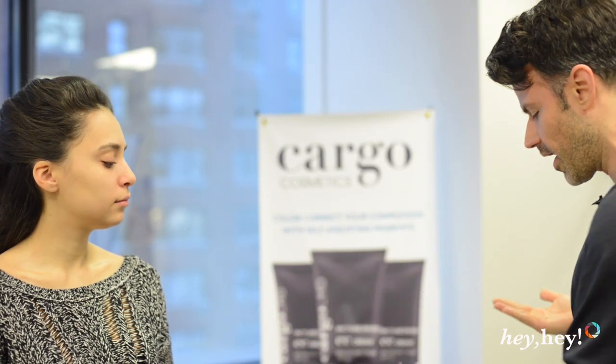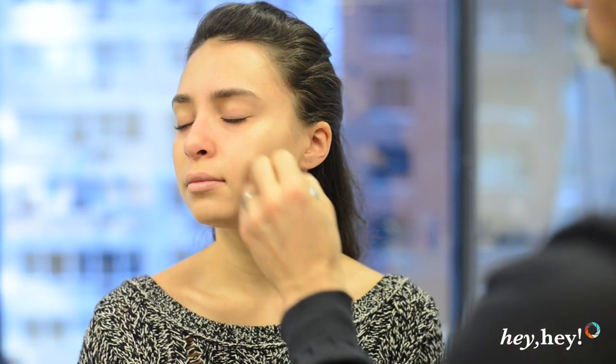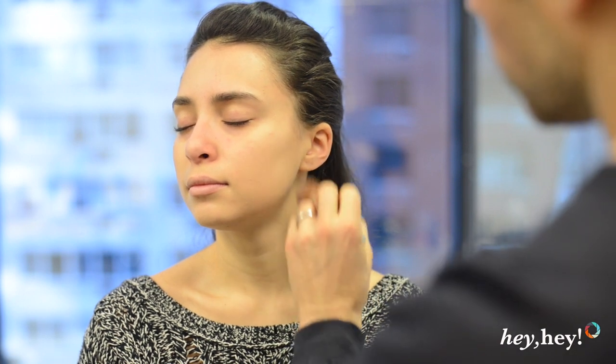I'm going to start with our liquid foundation in the pouch, and I'm going to use the magic brush to apply. You'll stipple it on, and then buff in a circular motion.